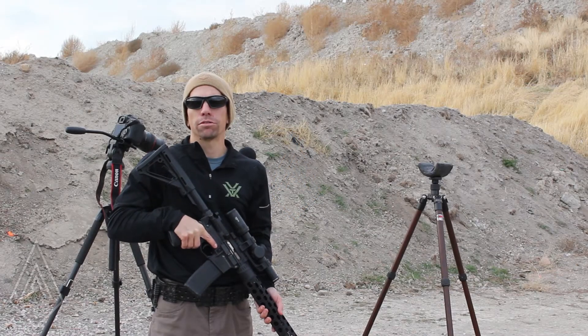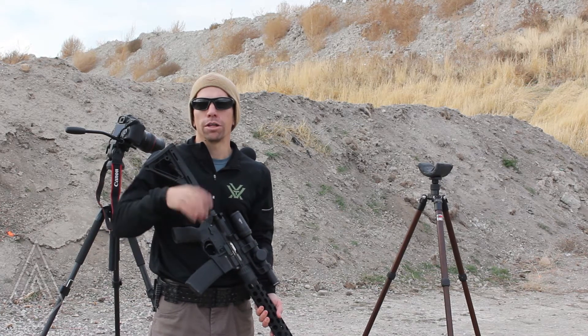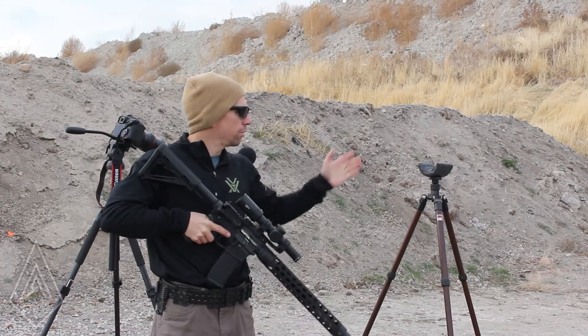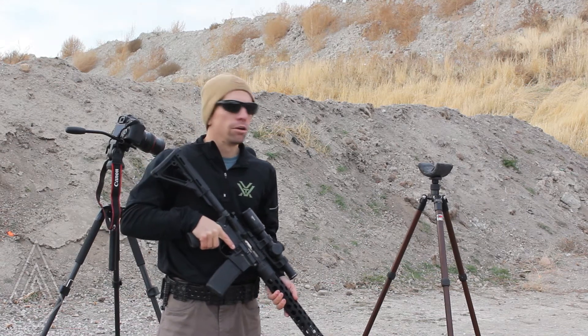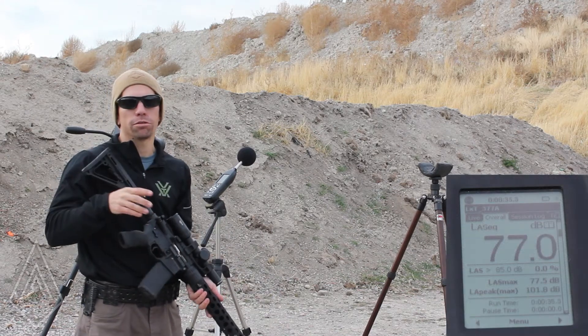Hey guys, I'm Adam from Amtac Suppressors. I came out to the range today to answer another Facebook question we got. Logan wanted to know if we could test our over-barrel suppressors on a mic three feet to the left, which is standard military testing, and at the shooter's ear, which is kind of becoming the standard these days. We have our standard setup here and a camera facing the mic so you guys can see what's recording.